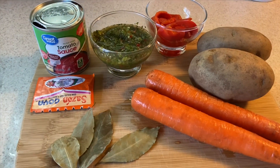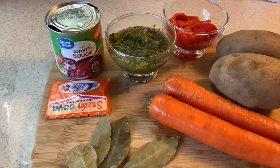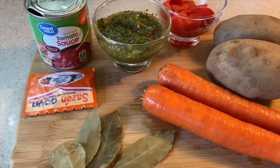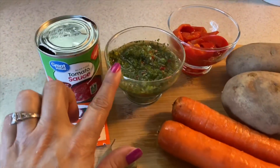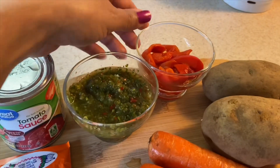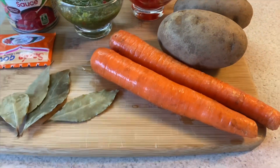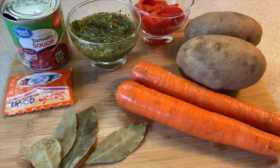En lo que hierven las costillas les voy a ir enseñando qué más voy a necesitar para guisarlas. Aquí tengo una lata de salsa de tomate, un sazón goya, cuatro hojas de laurel, sofrito por supuesto, pimiento rojo, dos papas grandes y dos zanahorias. Ahora lo que voy a hacer es que voy a pelar y cortar las papas y las zanahorias.